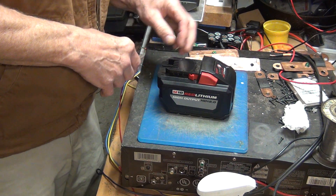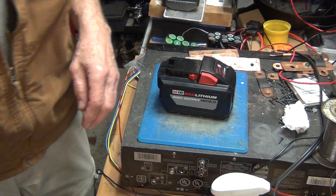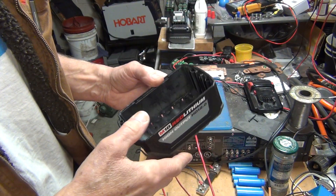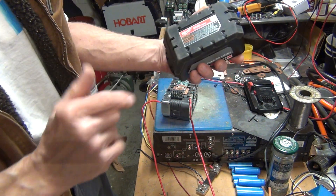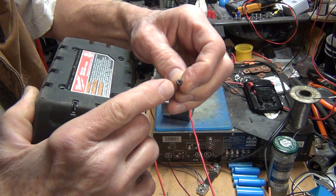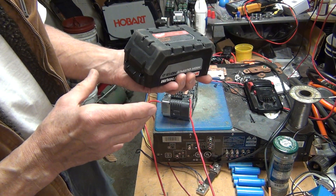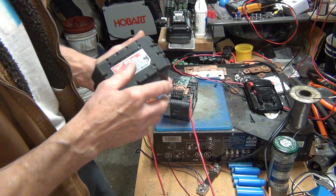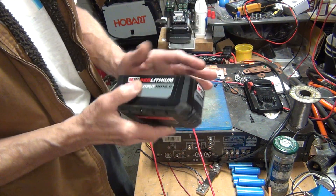My guess is there is a dead cell inside, but we'll see. I opened it up, which takes only a few screws — one, two, three, four — and two of them were security screws with a pin inside, so you need a security star bit, I believe M6 but I'm not 100% sure. Then there are mini screws, four of them, to remove the battery pack and then you can slide it out.